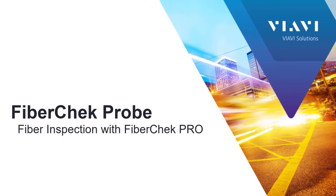Welcome. My name is Jeff Harmon. I'm a Systems Engineer for Viavi Solutions. Today's short video will be on the FiberCheck Probe Fiber Inspection using the FiberCheck Pro software.